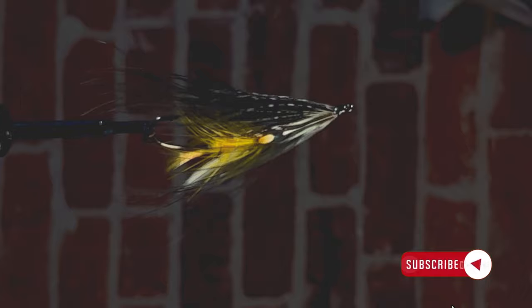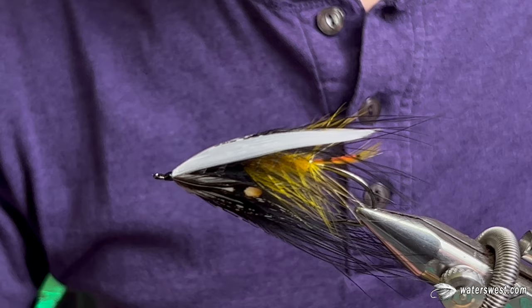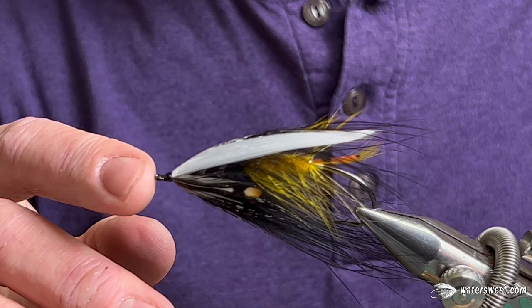Hi everybody, I'm Sean Dahlquist and I'm here at Waters West. Today I'll be tying an Ackroyd. This pattern is an old classic Atlantic salmon D-fly, but it's also a great steelhead fly for the winter and springtime.